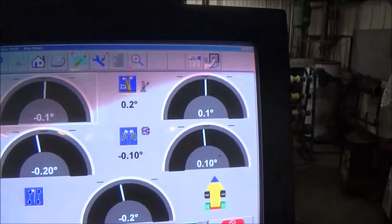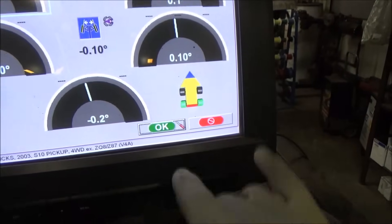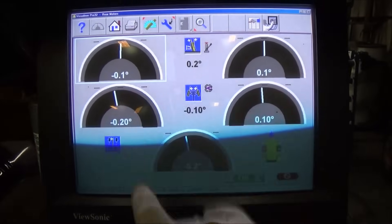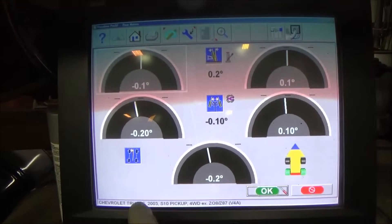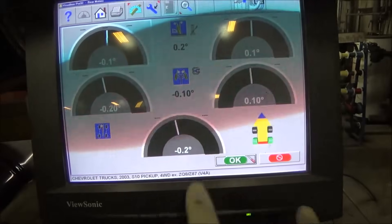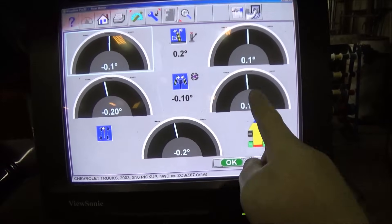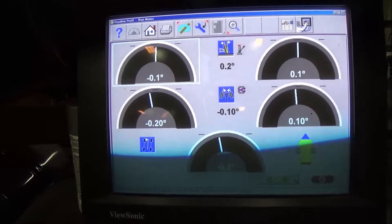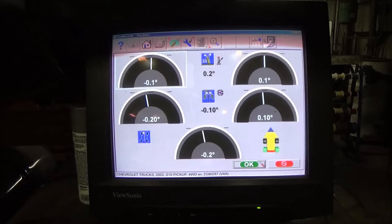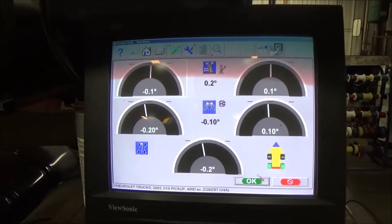All right, we got a good tone, so now we can see our measurements. The gray indicates a non-adjustable factor. We're looking at our two rear wheels. We can see the rear axle, based on this, is not perfect - we've got a little bit of a perhaps bent axle tube, or more than likely the whole axle is in a little bit cockeyed. We can tell by the centerline of our vehicle - we've got positive toe on this side and negative toe on this side, which indicates the rear axle is in a little bit cockeyed. Not an adjustable factor, and not something we're worried about on this old S10.